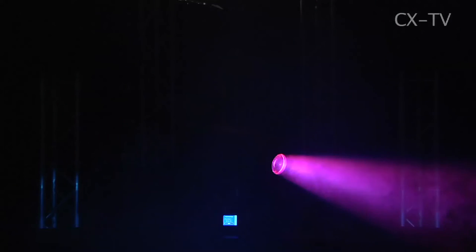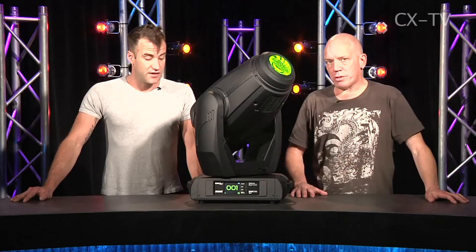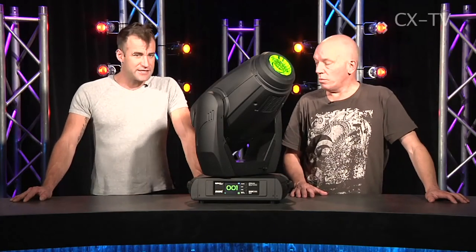Obviously with a big bright discharge lamp there is some cooling going on. What about the user interface?